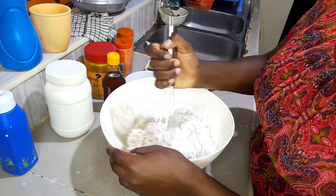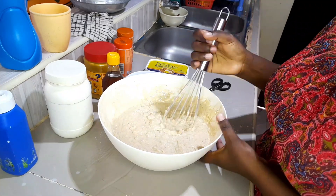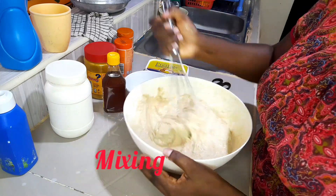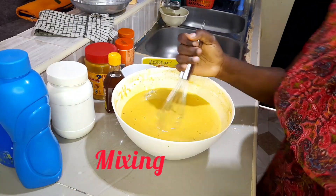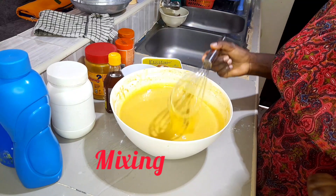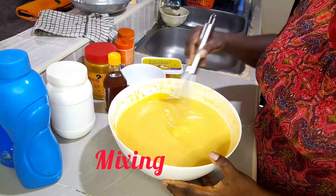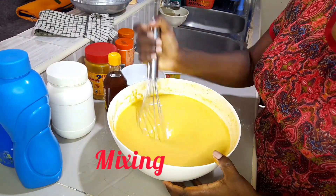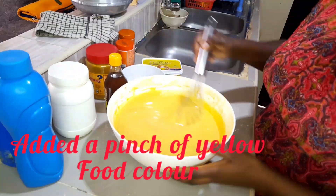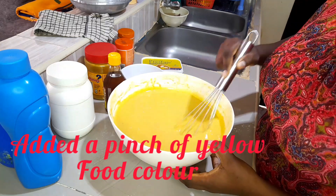Add in more milk and continue mixing — I have to ensure my batter is a bit lighter. I'll get some more milk, add it in, and continue mixing until I get the consistency I need. For crepes, the mixture is usually very, very thin — this is how your mixture should look like. By the way, if you don't have turmeric but have yellow food color, you can go ahead and add that instead.